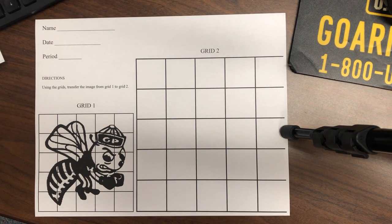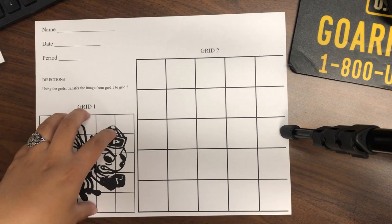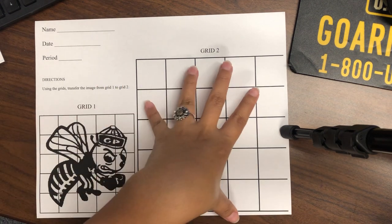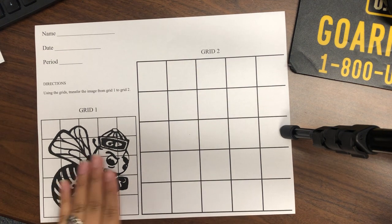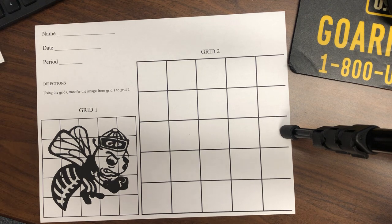For this project, we're going to be learning the grid method. The grid method is simply a photo that has a grid — you're drawing it larger on a separate sheet of paper. For this first project, I have a handout for students in class. If you are completing your work remotely, you're just going to use a separate sheet of paper, and I'll show you how to do that in the video.